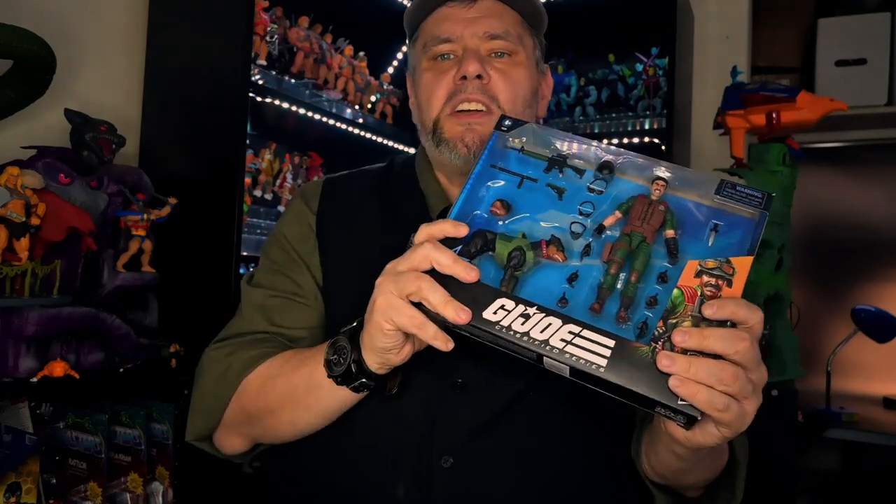Hey everybody, it's Joel from Talking Toys, and today we are back with another great toy review. Today we are going to look at number 113, Junkyard Mutt, from the G.I. Joe Classified Series. This is my favorite character from the G.I. Joe Series to begin with, and to have him in a classified six-inch line is exciting. So let's go ahead and check this out and see what makes this figure such a great find.